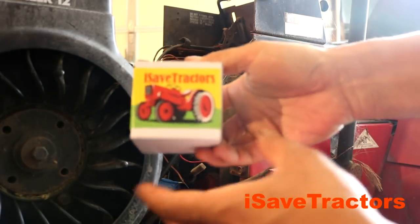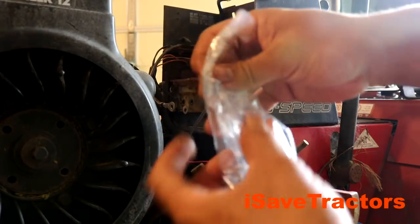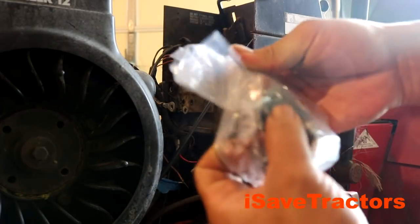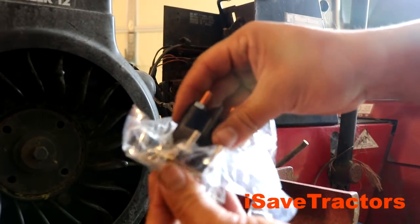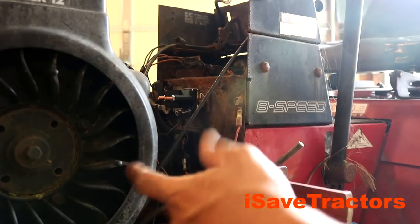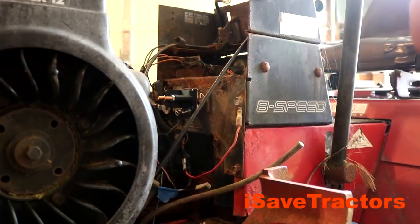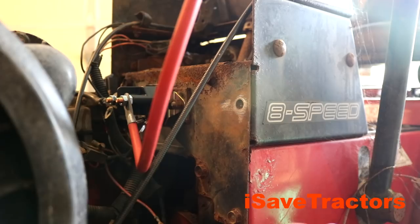The starter solenoid we'll be using today is from the iSaveTractors brand — we have these made specifically for our company. They're fantastic, they have a one-year warranty, and they install quickly. So let's quickly recap what just happened.